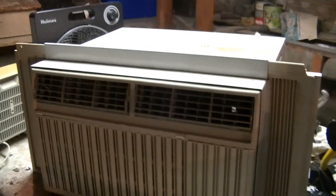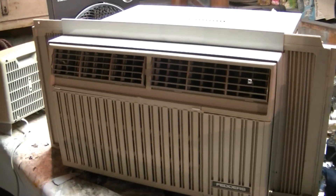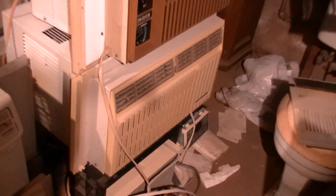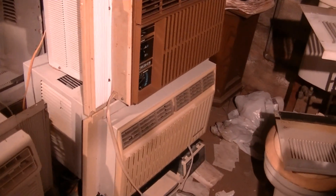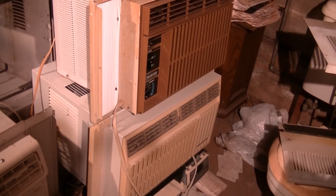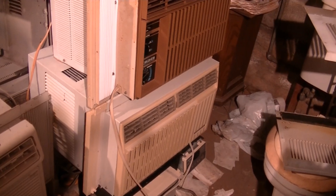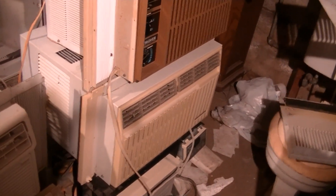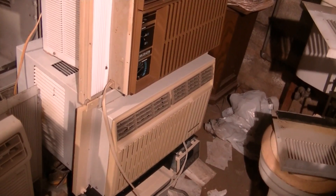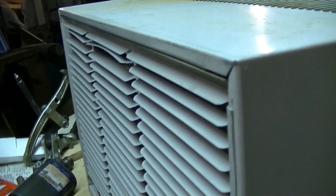This one has a Rotarex compressor — just a little bit on the loud side. There's my second 7500 BTU Fetters. That one looks pretty much the same, except the logo on the back is blue instead of red, so this one is slightly newer. It also has a Rotarex compressor, which is quieter on that one, and the fan spins faster. That's what the back of the unit looks like.